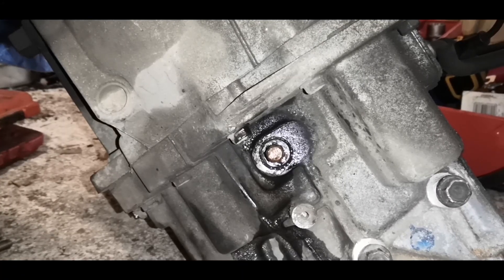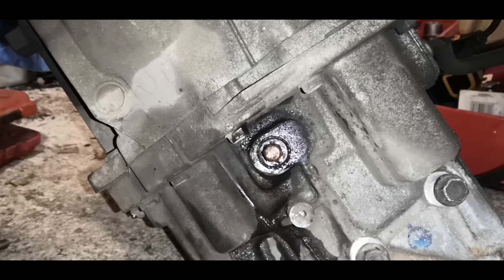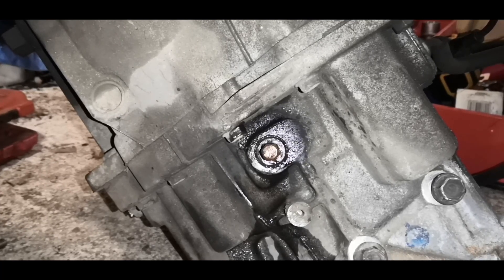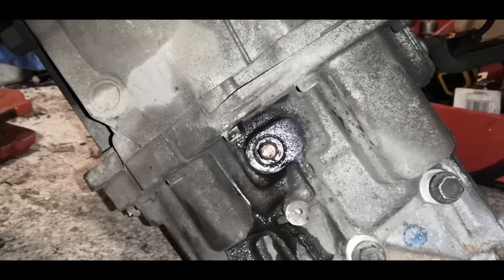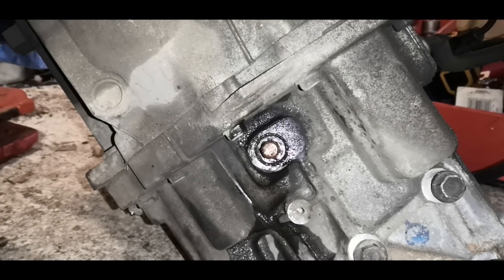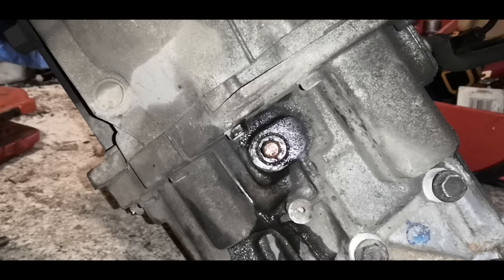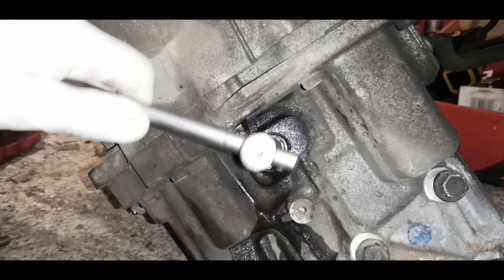So this is something that a lot of people may run into. I think it should be like an Allen bit, but this has been completely rounded out, as you can see. What I've done is smashed in a spline bit, but it's going to be really easy to round it out more than it's already rounded.